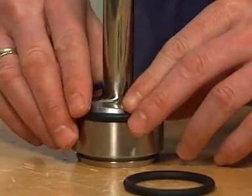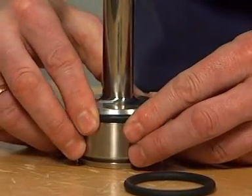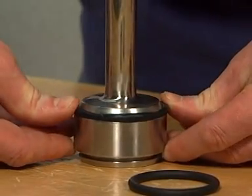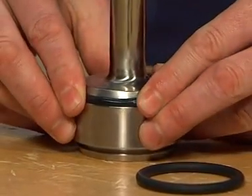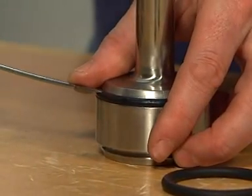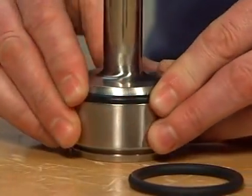Place the new plug seal, mounting it crosswise to secure a perfect fit. Release the compressed air behind the seal. The lower plug seal is replaced in the same way.